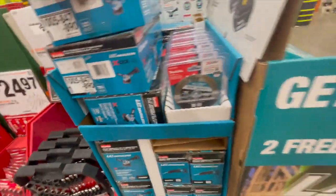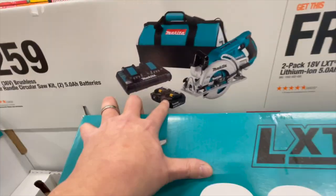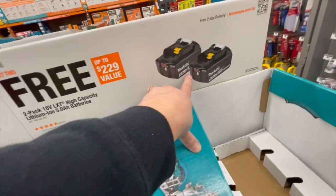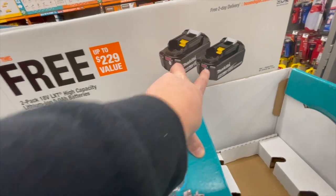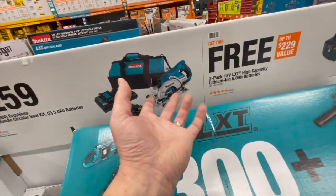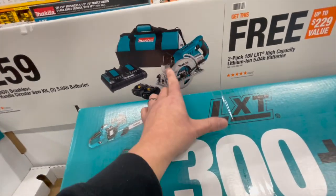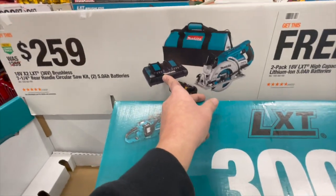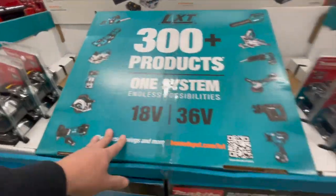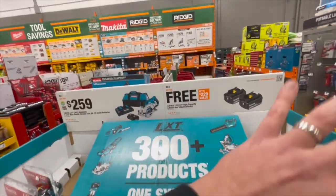For $259, you get two five-amp-hour batteries and an additional two free five-amp-hour batteries, a rear worm-style drive seven-and-a-quarter-inch circular saw with a bag, and a dual charger. That's a great deal — four five-amp-hour batteries and you're set.